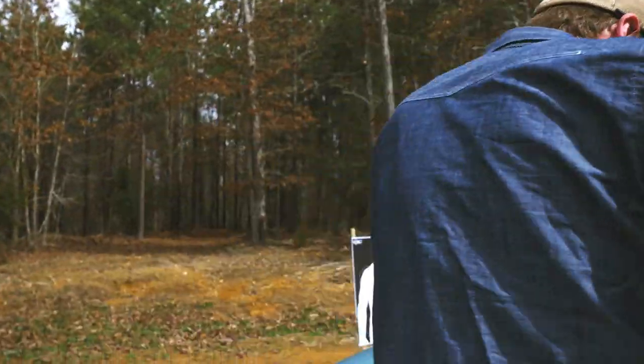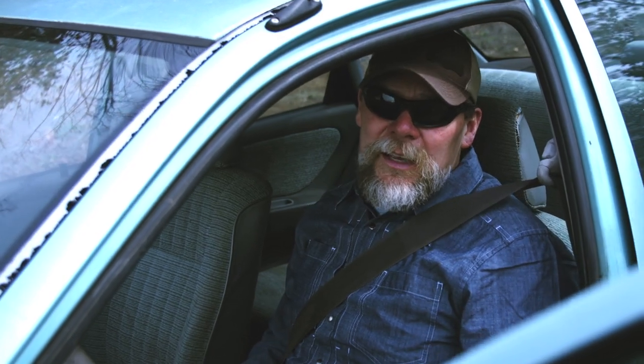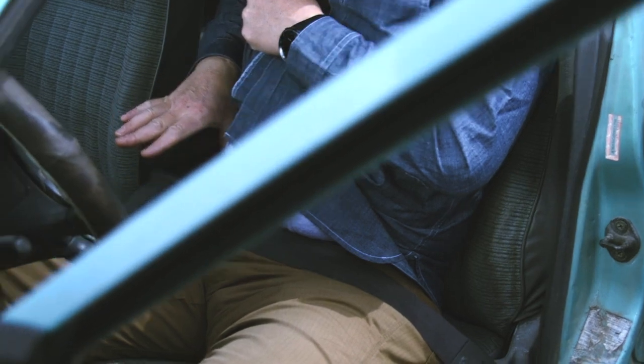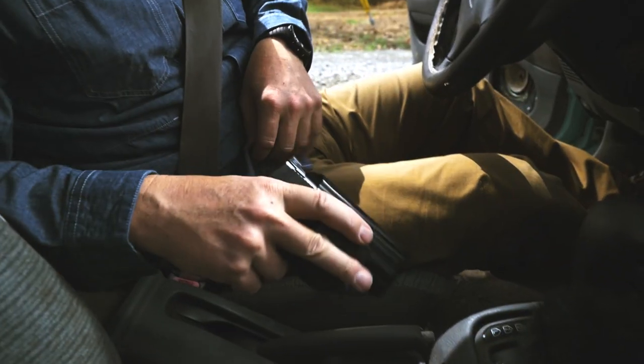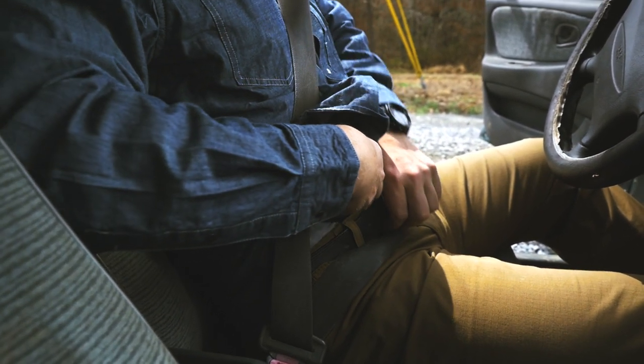Alright folks, so that's how we're going to draw from concealment if we're carrying an appendix rig. Just remember, get your shirt where it needs to be. I don't want to alarm an officer if they come up to my vehicle either, so if I get stopped by law enforcement, I'm going to keep my hands on the steering wheel and I'm going to tell them that I'm carrying an appendix rig, just to make sure they understand where my weapon's at so nobody gets alarmed.